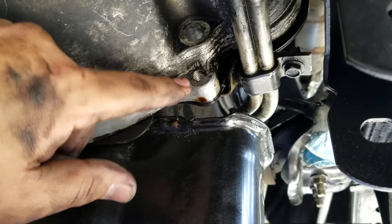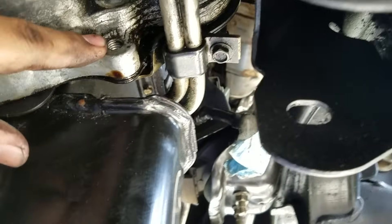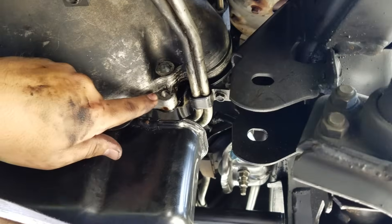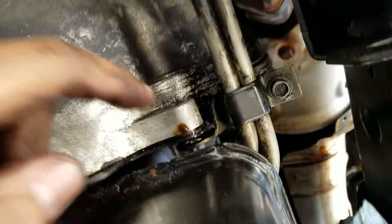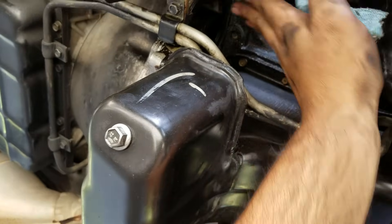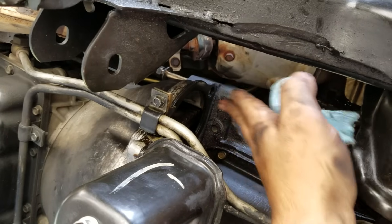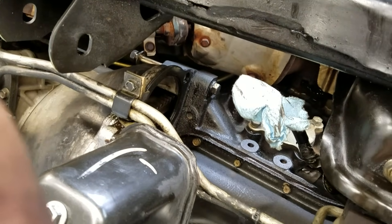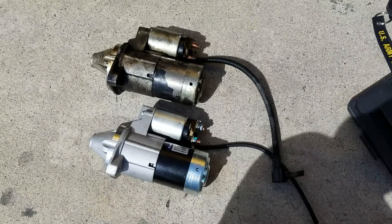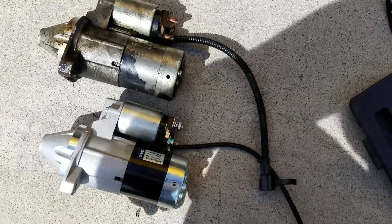Remove the bottom bolt from the transmission side and you will be able to remove the starter. Too easy. Again, there's a cavity for the starter to go into, right up in here.